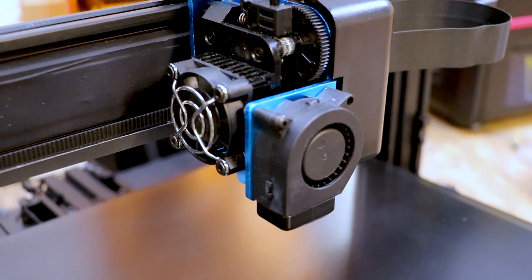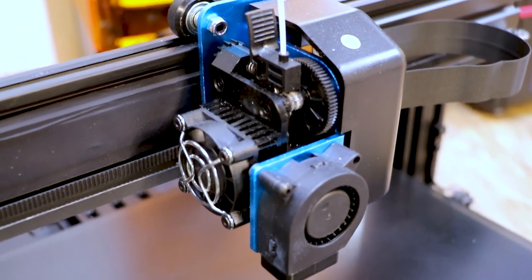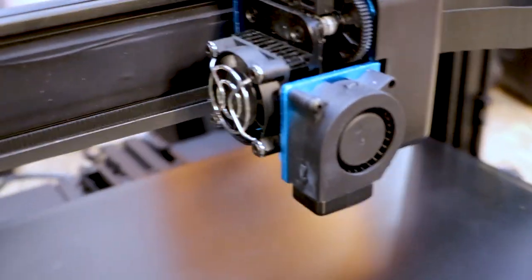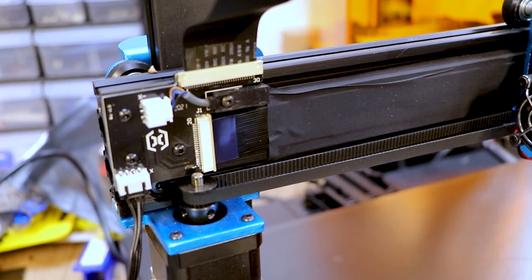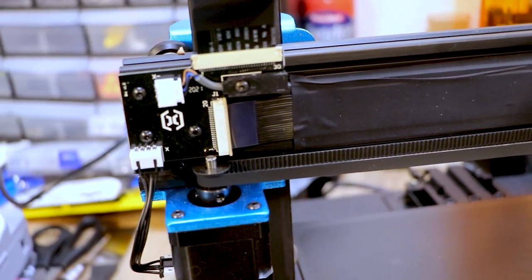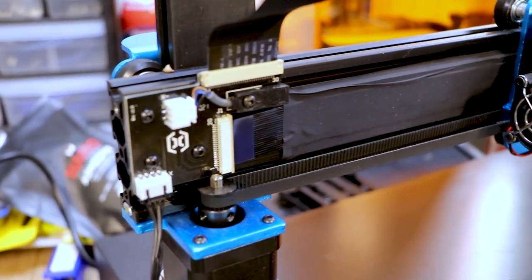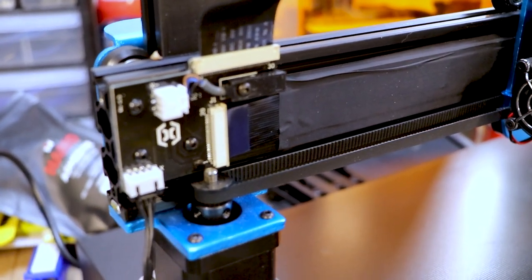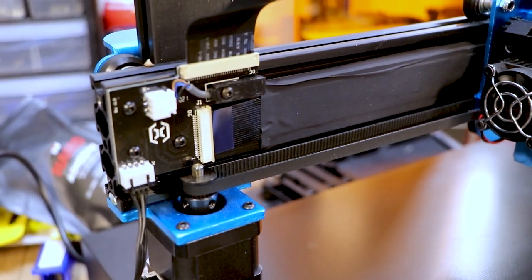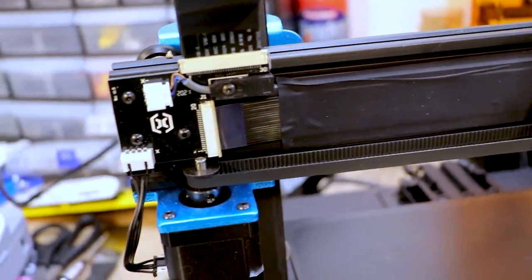This printer has a unique direct drive extruder setup. As you can see, it's gear driven, and it runs really well. The fan setup does a really good job with cooling. Something else cool about this printer is that it uses ribbon cables. They do give you a couple extra in case they break, but if you handle them right, they should last a good long time. A little dielectric grease on the ribbon cables and you'll be good to go.